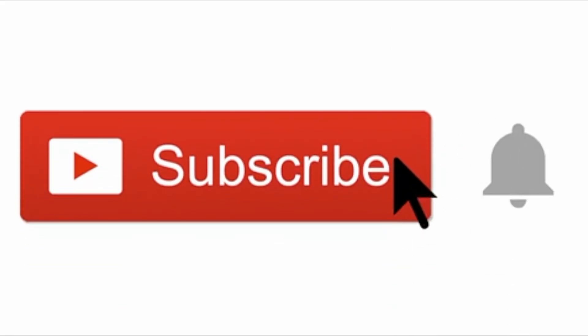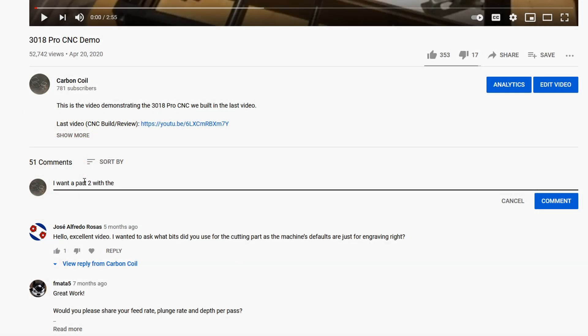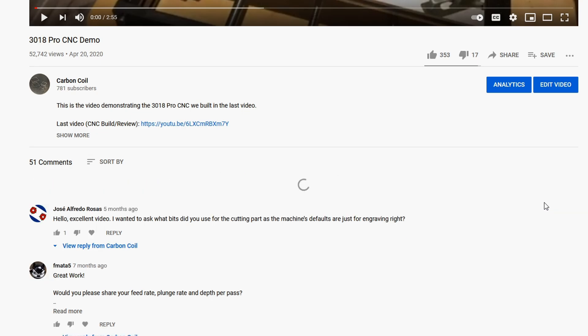Remember to like, share, and subscribe. And if you want to see a part 2 where I show you the process of 3D printing from start to finish, you can let me know that in the comments section down below. Thanks for watching, and I'll catch you in the next video.